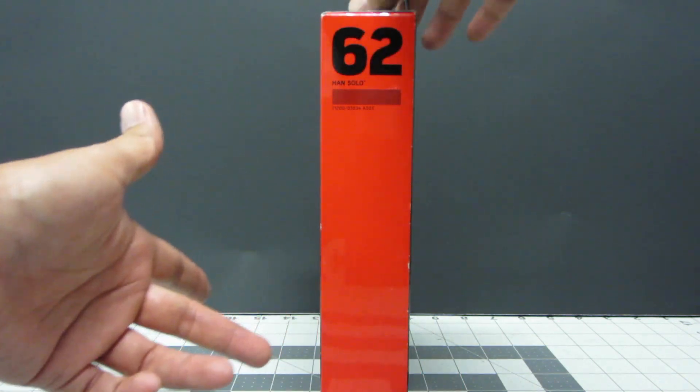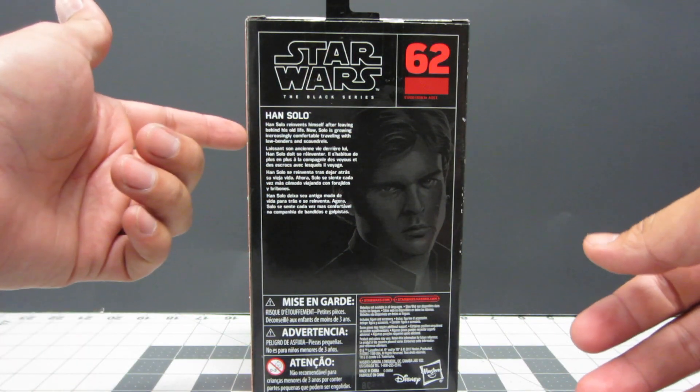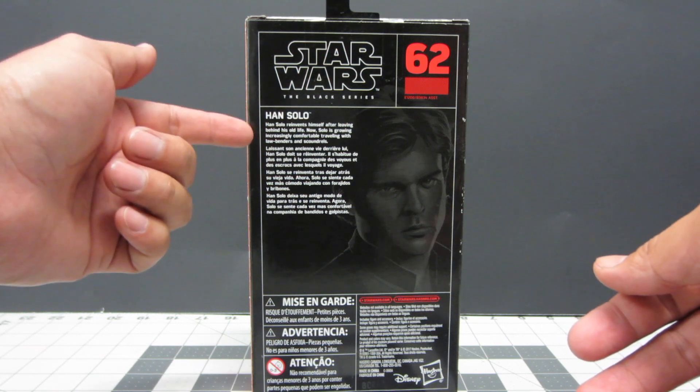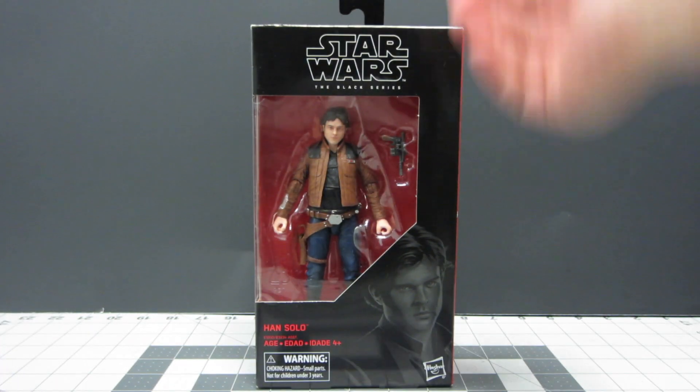You have Han Solo number 62 up here. In the back you have the same information with a little bio that says: 'Han Solo reinvents himself after leaving behind an old life. Now Solo is growing increasingly comfortable traveling with lawbenders and scoundrels.'